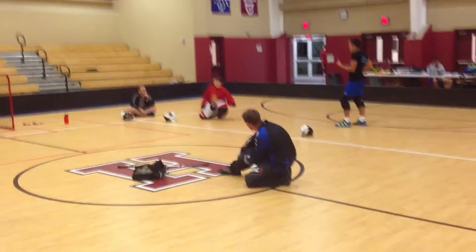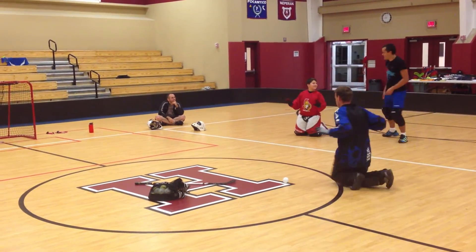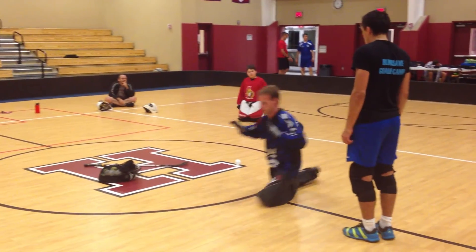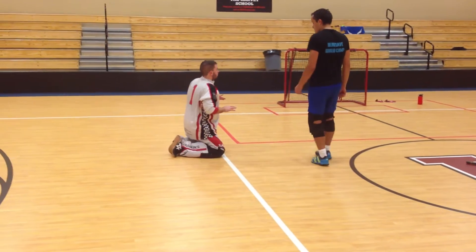And you hold. There you go. Do you want to keep my chest here? I'm going down. If you hold this position, that's a big point — you don't understand that.